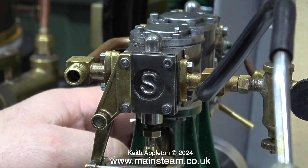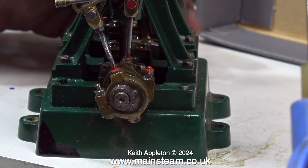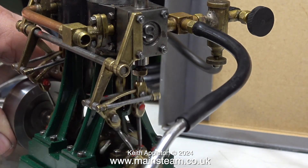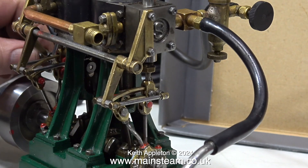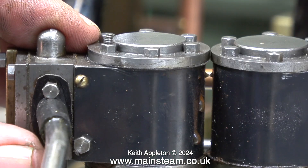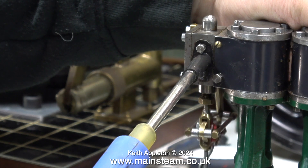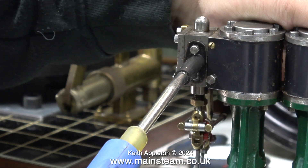The valve timing seems very hit or miss on this engine — it's reluctant to start and has no power. Someone has done a repair to one eccentric sheave using a massive grub screw, but the other is still original with a very small slotted grub screw. Resetting the valve timing made only a slight difference, and only at one end of the stroke. I take off the inlet manifold to apply compressed air to each side individually — one side is basically a single cylinder dragging the dead weight of the other.